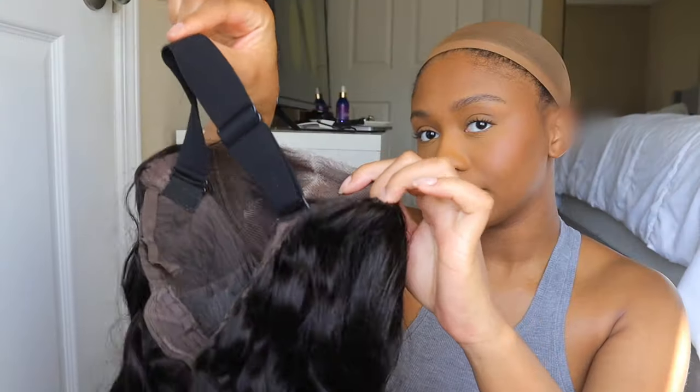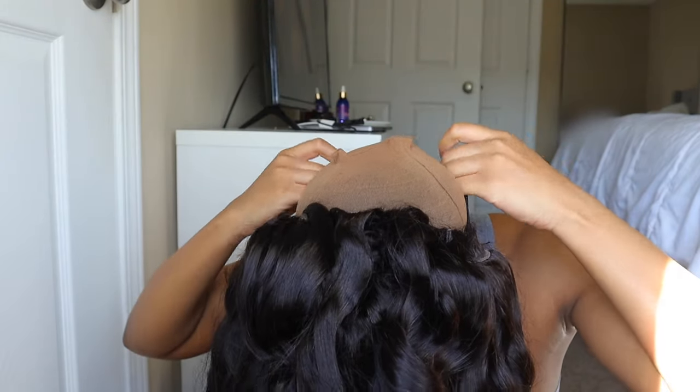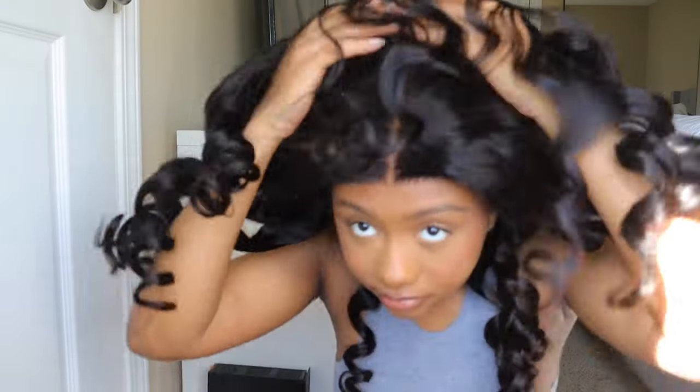With this wig, they sent it pre-curled. All you have to do is take the wig out of the box, slap it on your head, and maybe hot comb it a little bit at the top, which is what I'm going to do. Then finger comb your curls if you want to — I prefer to comb out the curls, but you can leave them if you want. That's really it.